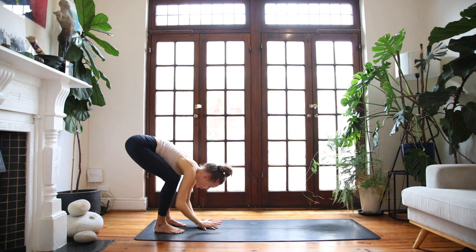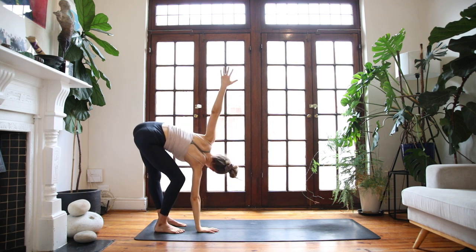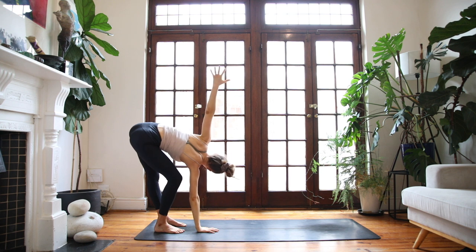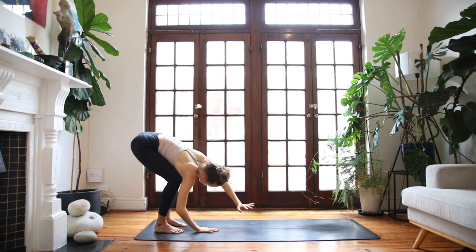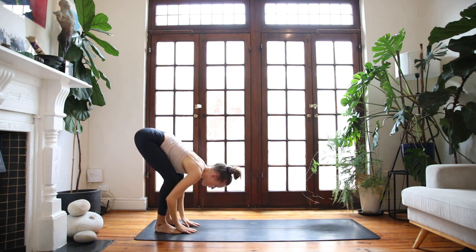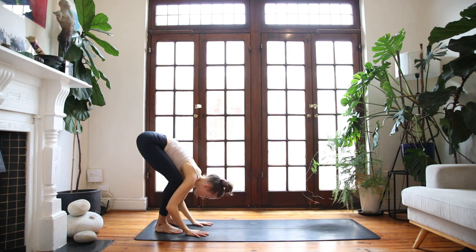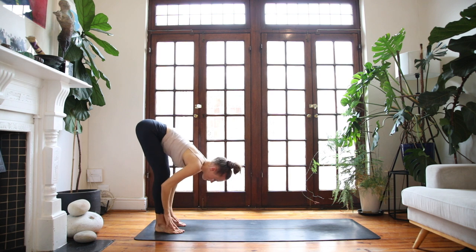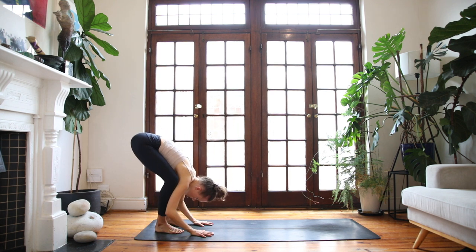Exhale, lower the right hand to the floor. Inhale, other side — reach the left hand to the sky, straightening out through your left leg. Breathing out, lower both hands to the floor. Inhale, halfway lift. Exhale, fold forwards. Let's go for one more. Breathe in and breathe out.